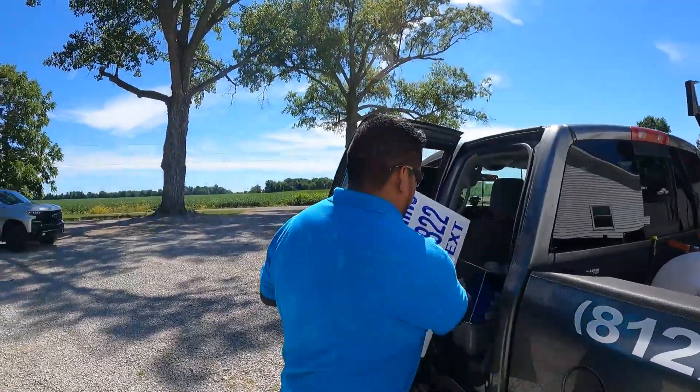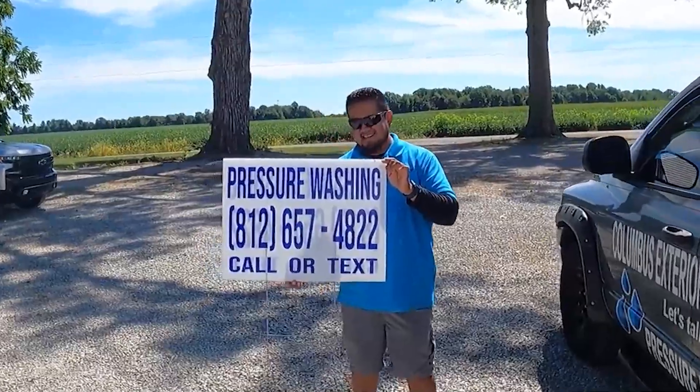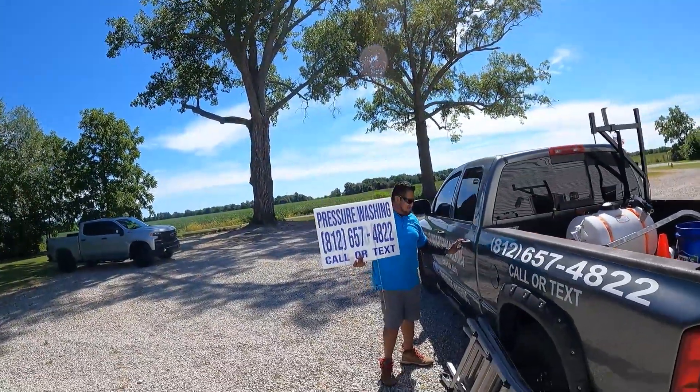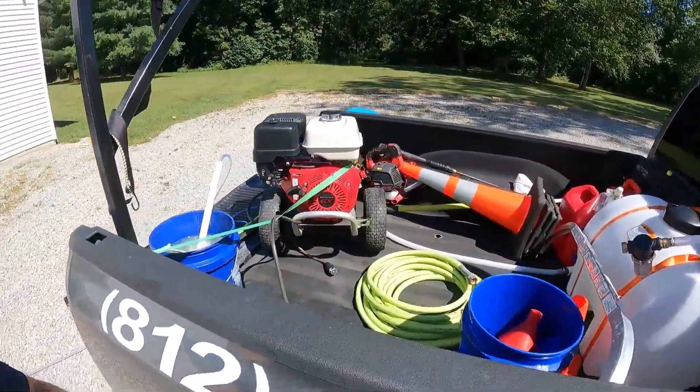Guess how he got this job? I'm going to have George tell you. Look at that — pressure washing yard sign with a big phone number: 'Call or text.' Moneybushes.com is where you can get those signs. They do work! That is what we're talking about — you can start your pressure washing business for under two grand and clean everything.